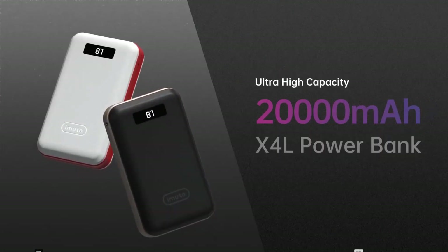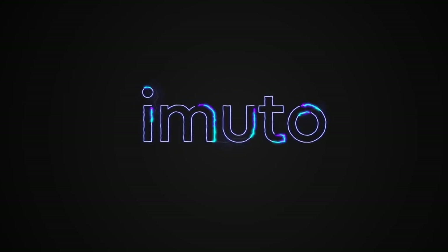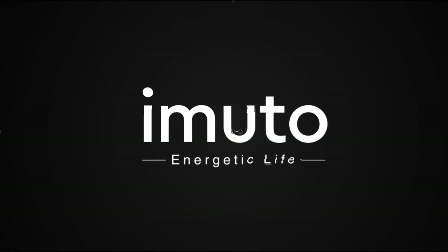Lastly, this power bank has a capacity of 20,000 milliamp-hours to charge cell phones and other devices. There you have it — a portable and compact power bank from Emoto. I hope that this guide has been helpful.